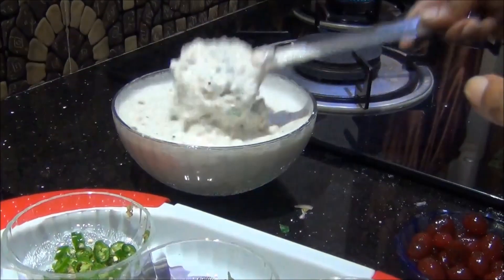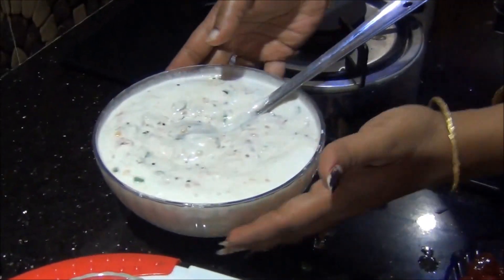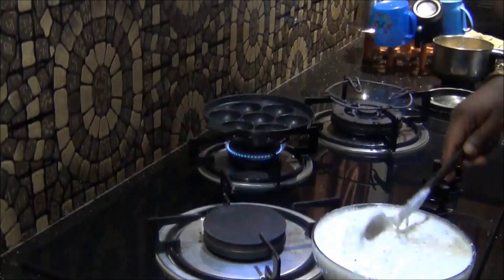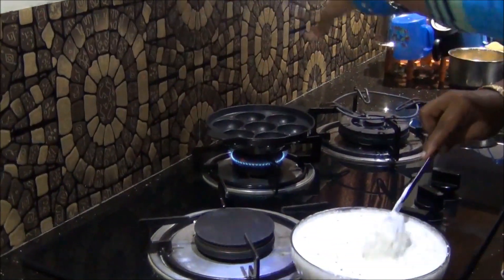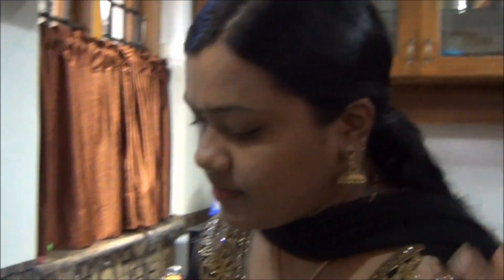So we have the final batter that's been mixed. Now, this is the paniyaram pan — the appe pan — used for making dumplings. She has put one tablespoon of oil into each small dumpling space and is now going to pour the batter in. The batter is ready with sautéed onions, green chilies, ginger, coriander leaves, tutti frutti, tomatoes, and a pinch of cooking soda mixed in. You take half a spoon for each cavity.